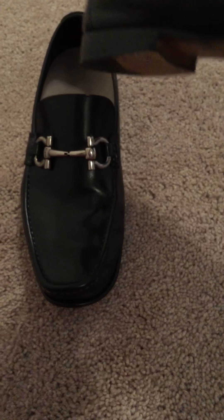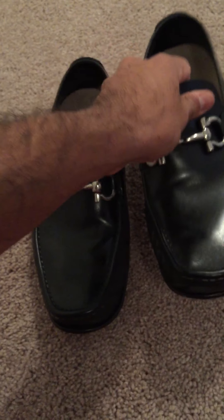These however, as you can see, after just a mere five or six years are pretty much ready to go in the garbage.